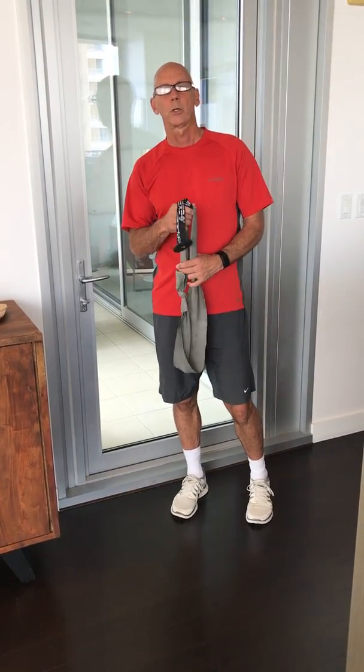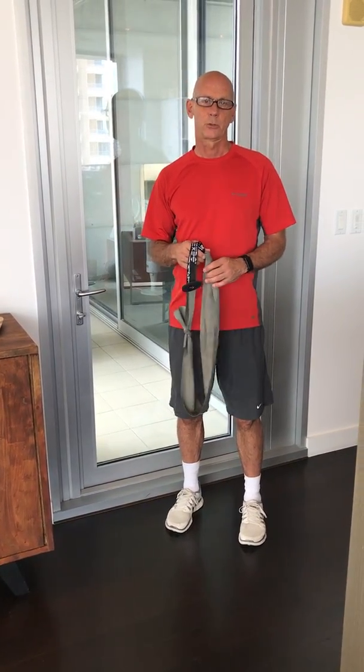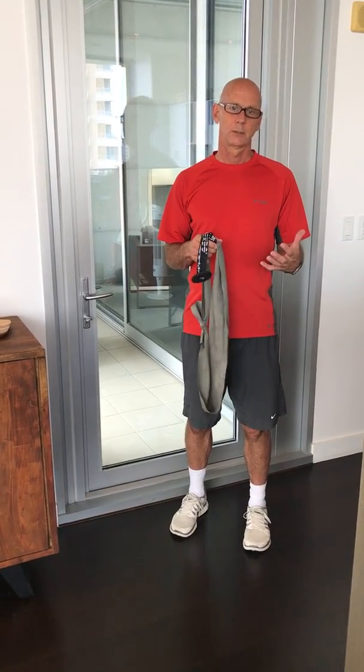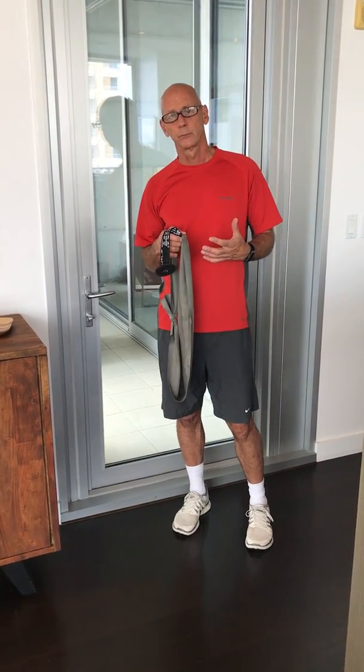Hey guys, I want to talk to you today about how to get faster. When you see somebody that's in their 80s or their 90s, you would never really characterize that as being fast. Typically you see them stumbling, you see them being slow. And so I started to ask the question, how fast can I become?